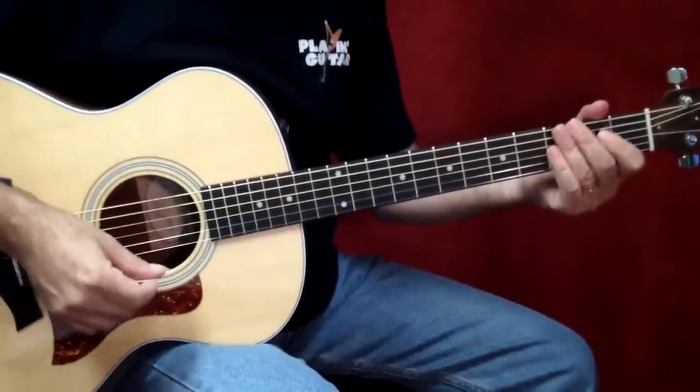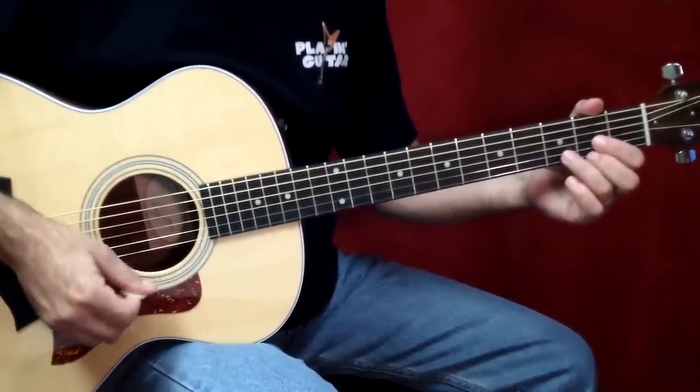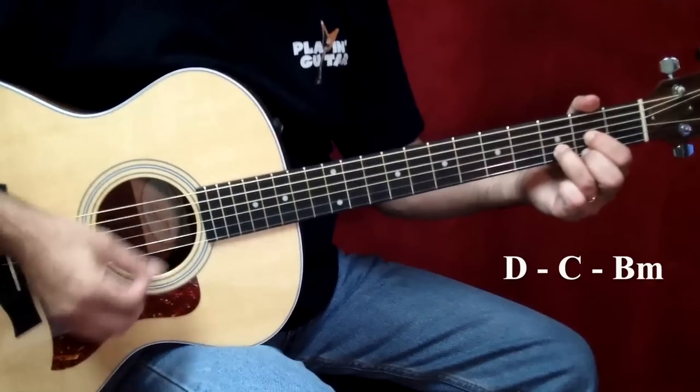Same thing in measure 13, which is D to C, but the C is on the fourth beat, so measure 13 is like this. One, three.